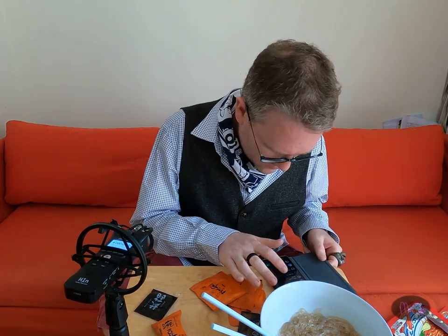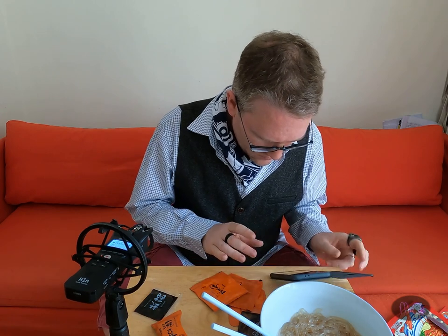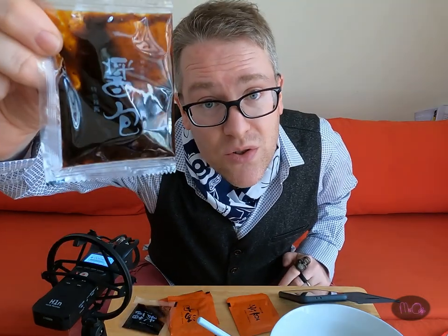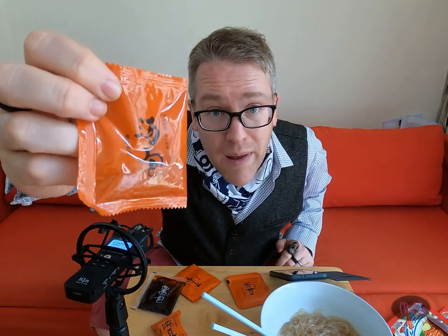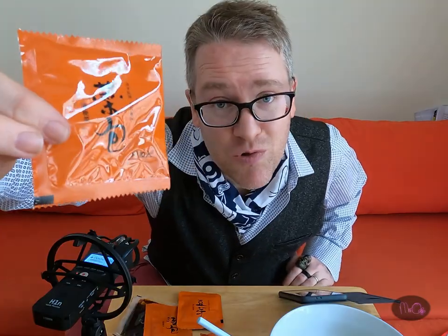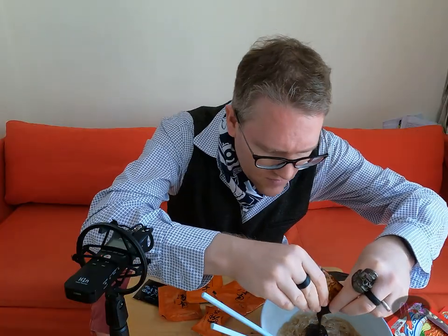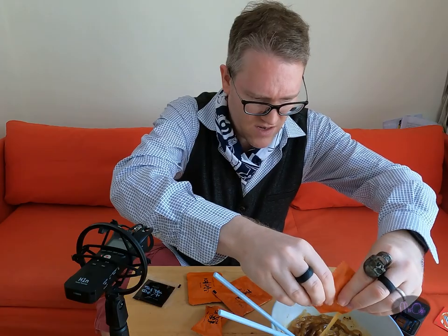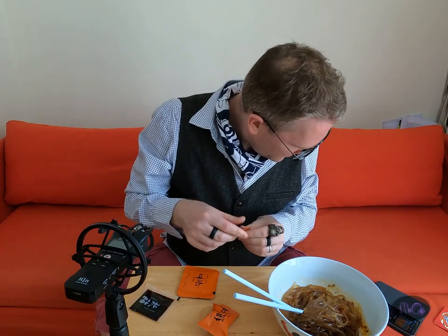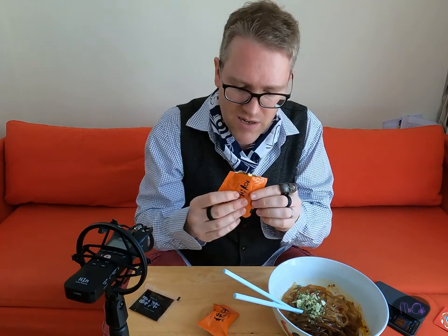So I think we're gonna have to refer to a friend to help me with this. This is vinegar, this is Sichuan spicy sauce, this is a soup pack, bean sprouts, this is crispy peas, and this is dried vegetables. Interesting — that looks like stock. Gross. Oh, that's kind of nice in a weird sort of way.